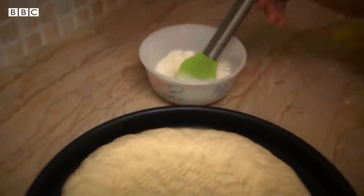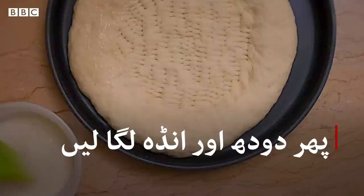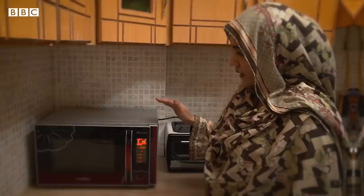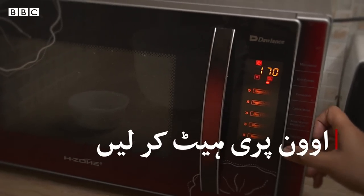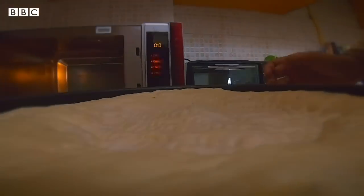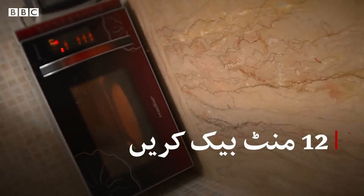This is made with milk and we will brush it on top. This gives it a nice golden color. This is a microwave but it has a convection oven. I will preheat it to 170 degrees centigrade. When it is preheated, we will keep the heat for baking. In 10 to 12 minutes the bread will be baked.